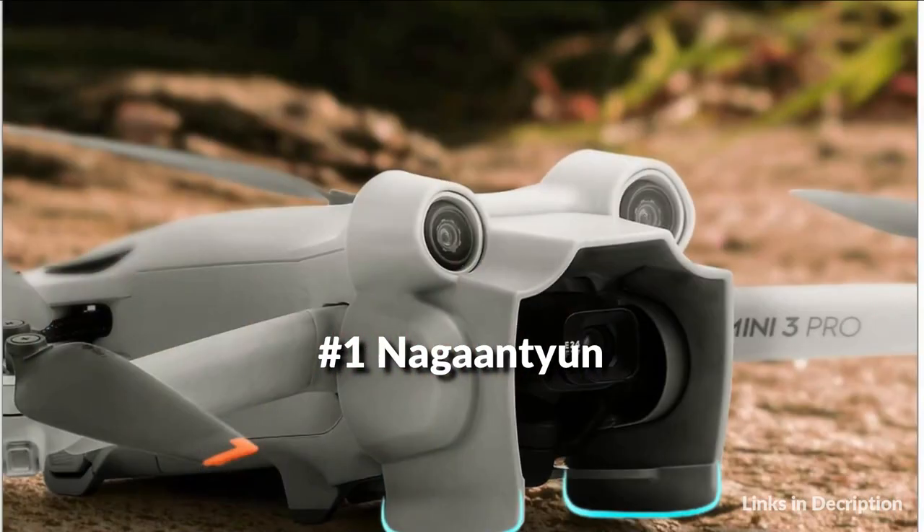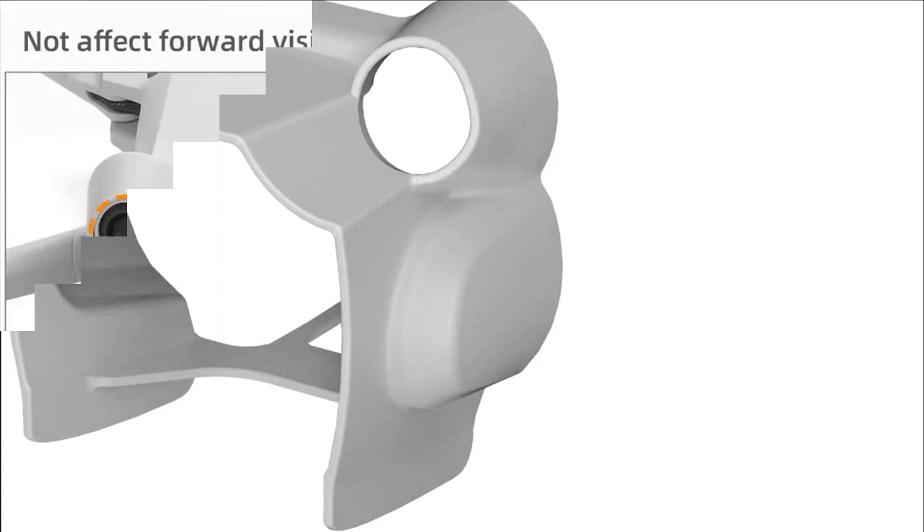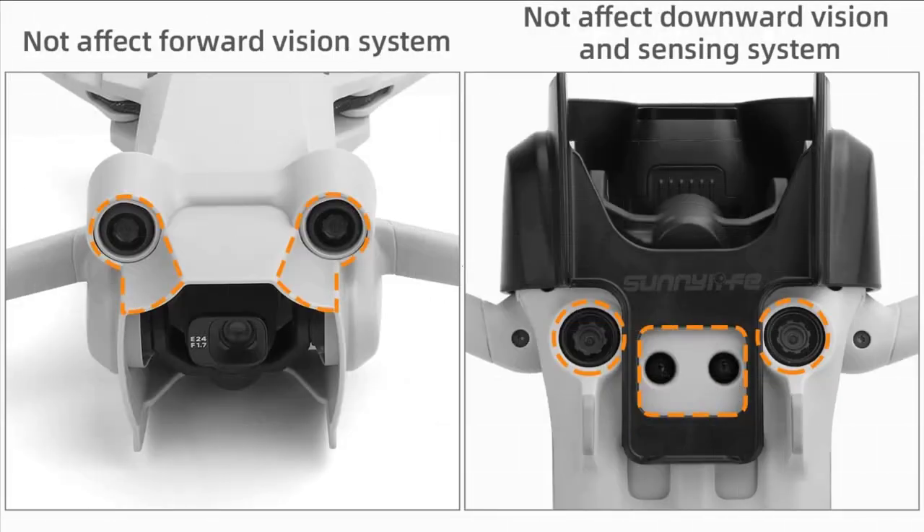On number 1 we have the Nagantion Cover Lens Hood. It prevents glare by stopping parasitic light coming into the lens. The expand opening won't affect camera shooting. It is integrated, modeled, and perfectly fits the DJI Mini 3 Pro drone.